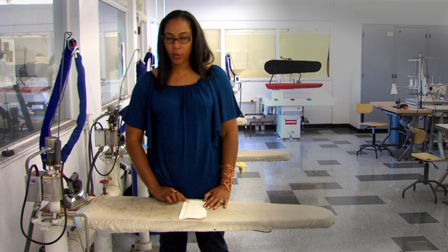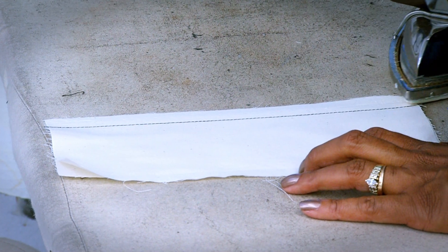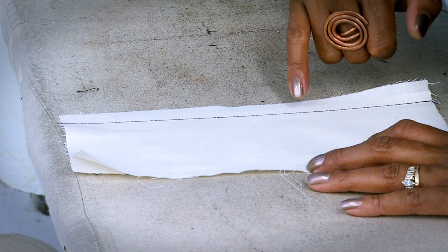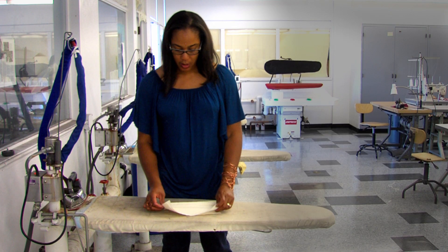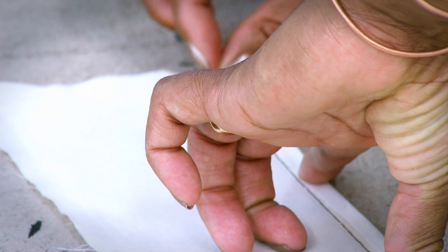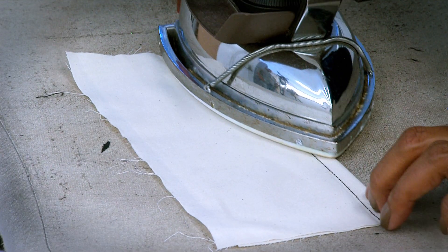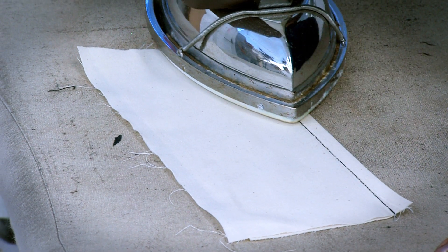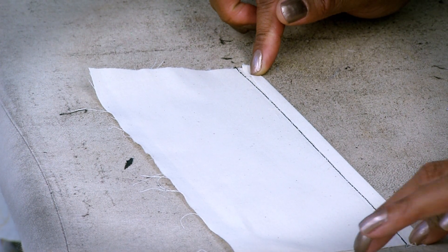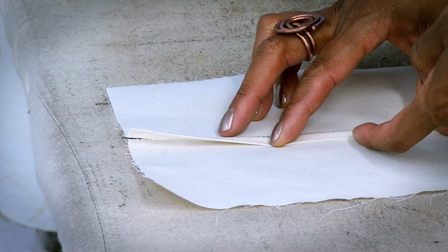Once you have put your single needle stitch in, we're going to come to the iron and just press this flat to start with — you're just pressing over the seam you just did. The reason the fabric extends is because we're going to be covering up this raw edge right here. So we're going to take this edge of the fabric, cover up this raw edge, fold it from end to end like this, and then press that down in place.